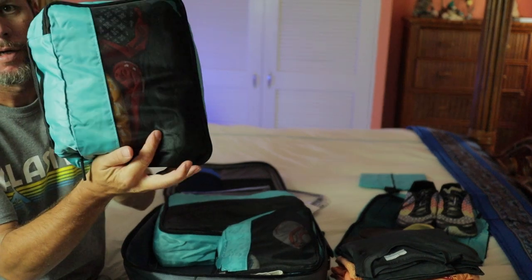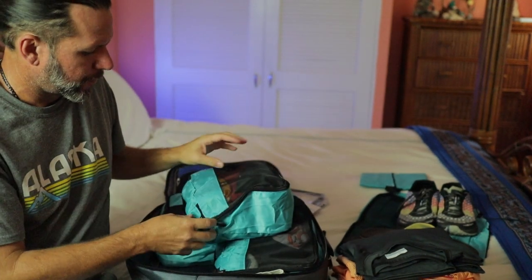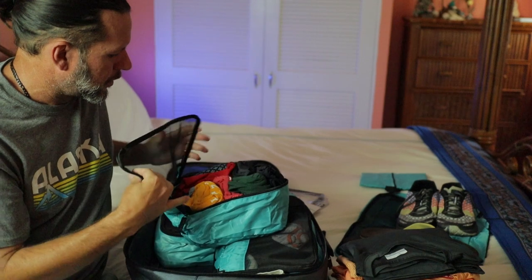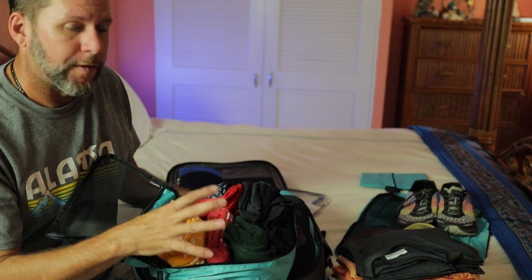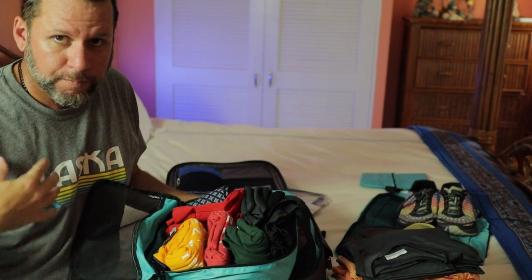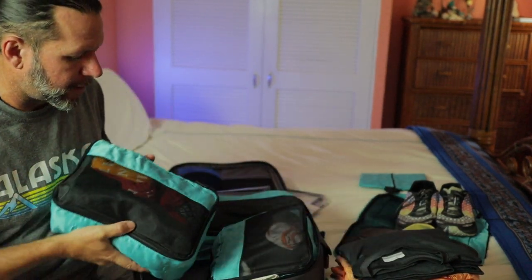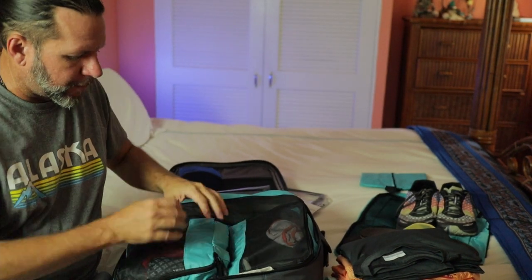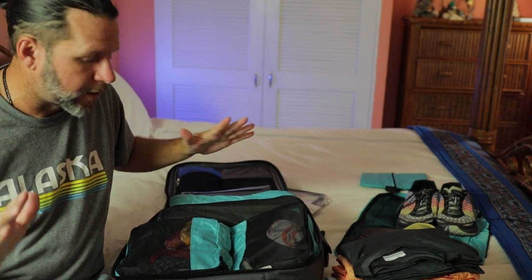Packing cube number two — you can see it has mesh on the top so you can see through it, which is a very smart idea. In here I've got three t-shirts, two performance gear short-sleeve shirts for hiking, two golf polo type shirts, and one nice button-down cotton shirt. So I've got all my shirts in here. I might try to fit a couple more linen shirts back in — it's still a work in progress since I'm not leaving for two more days. I wanted to do a trial run and get this video shot without rushing everything at the last minute.